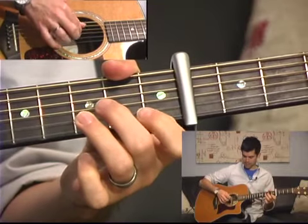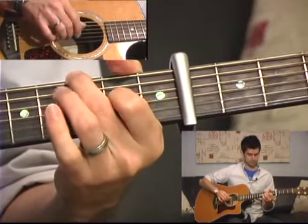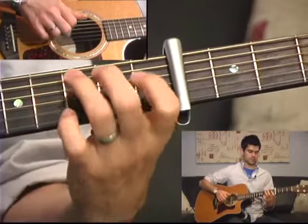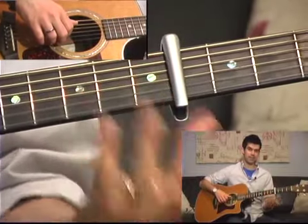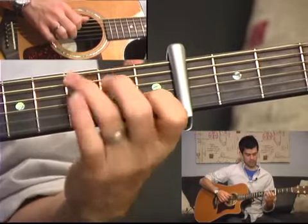And then you're going to alternate back after that high note with the G open. Also worth mentioning: that together string you play first with the C chord — if you want to hammer on, you can, but you don't need to. You can just play it, or you can hammer on 0 to 1.